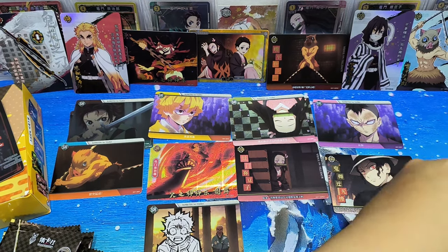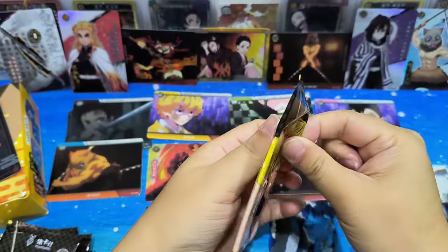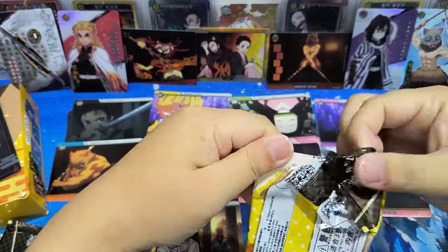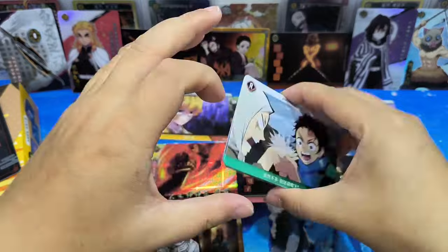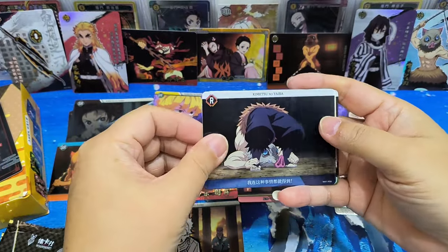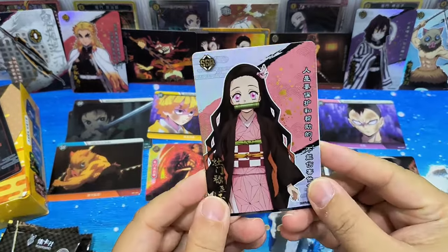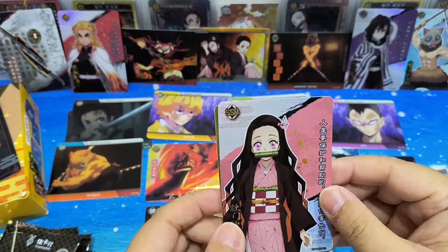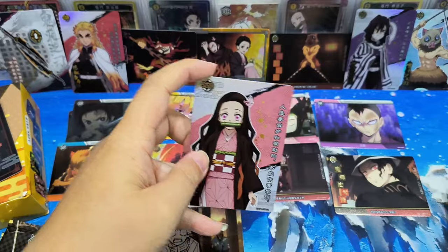I actually like the weapon cards. The KR card — the button is the KR card. Nezuko! Wow, that's nice. The nice metallic card. Is it metallic? Yeah, but I think it's a paper quality card — just look, metallic.